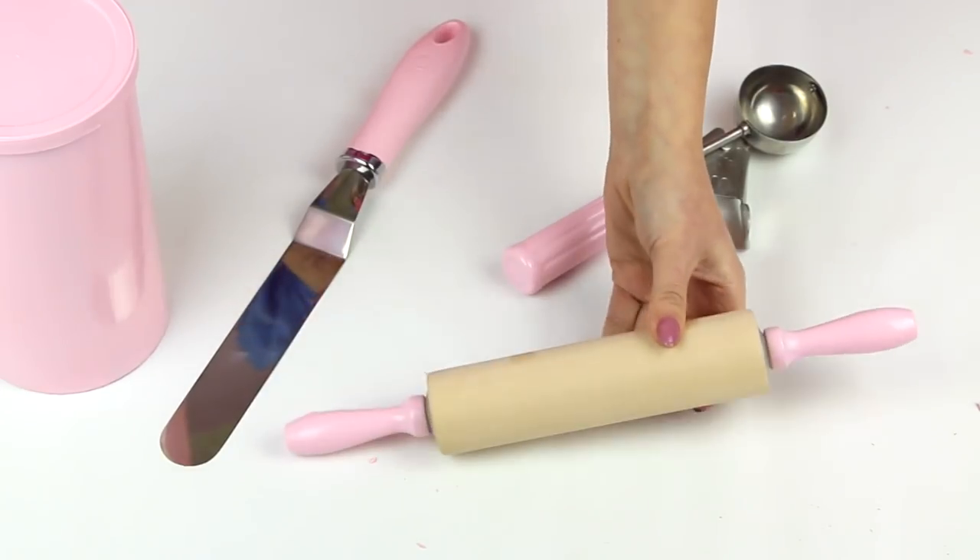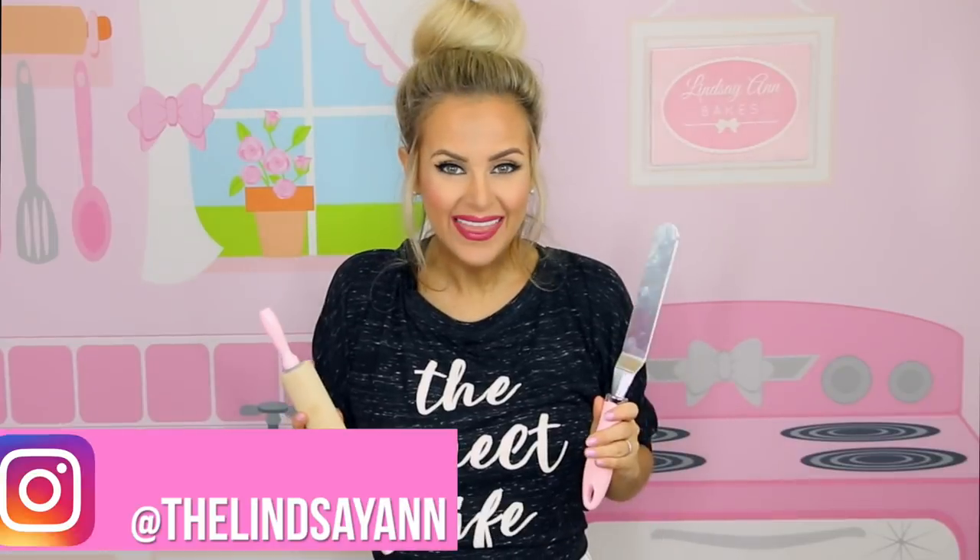And there you have your brand new adorable set of custom pink baking tools and kitchen accessories. How cute did these turn out? I'm just so excited to share this little hack with you guys. If you give these a try, tag me in a picture on social media so I can see how they turned out, or share this video with a friend who would totally be into making their own DIY colored baking supplies.